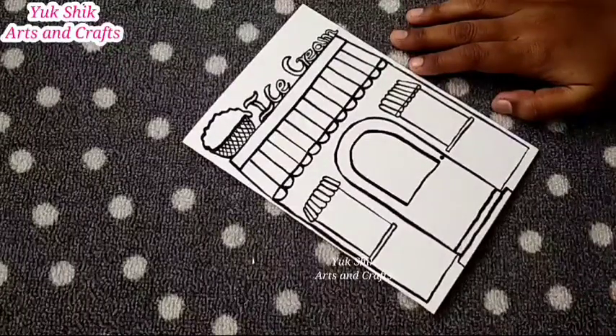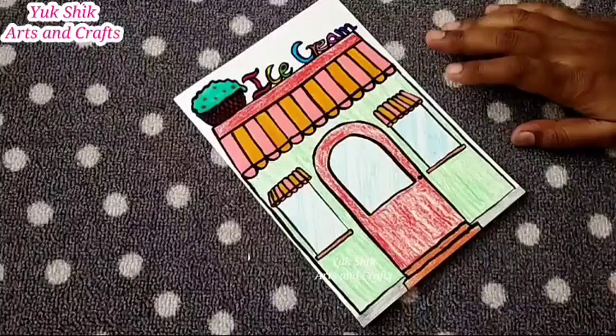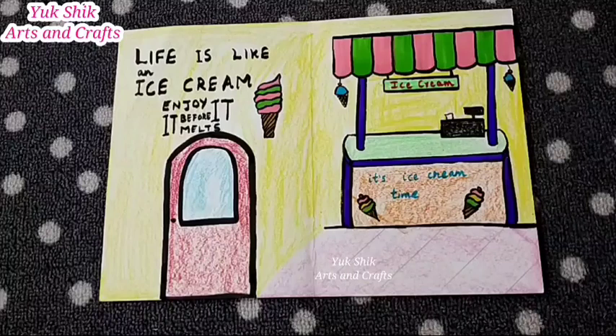You can also look at the white paper and the color. If you are coloring in the white paper, then you can open the page. You can also look at the billboard entrance. There's a black color outline. You can also look at the ice cream shop.